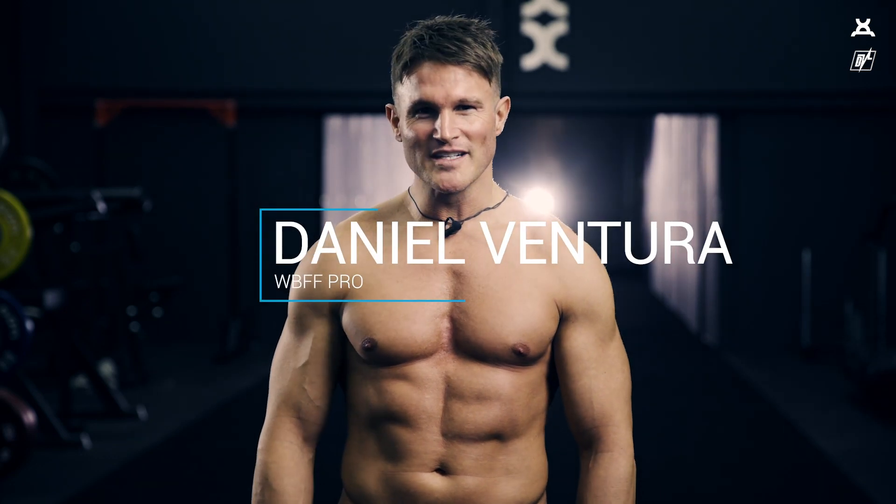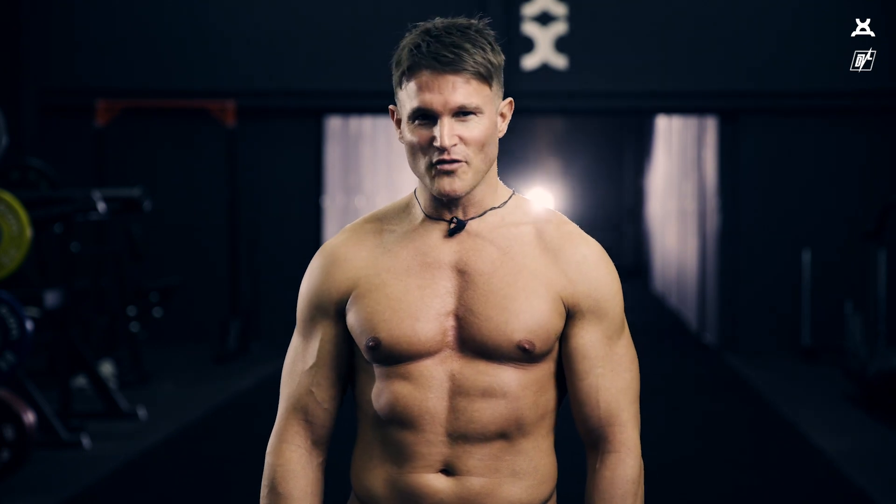Hi, I'm Daniel Ventura and today I'm going to be introducing you to my workout, the 1040 Protocol.